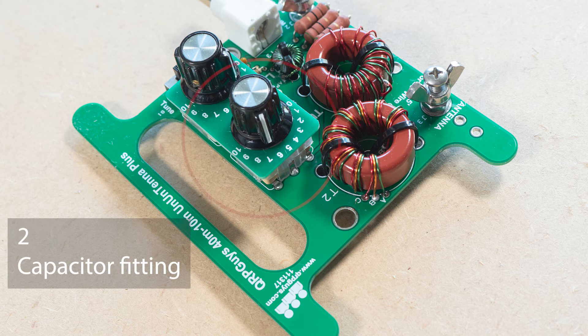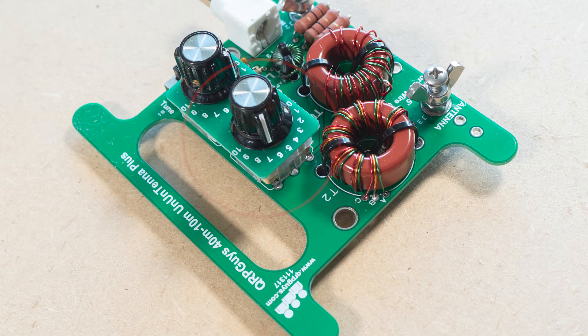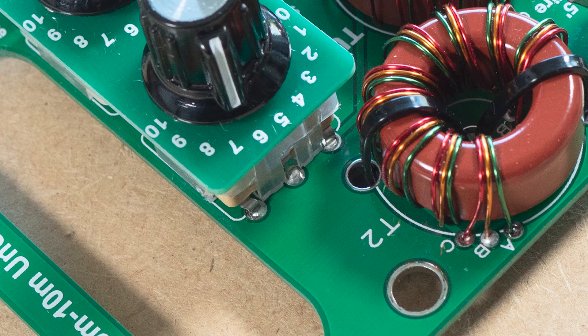The variable capacitors were puzzling when I compared them with the instructions. There are two versions shown but neither set of pictures seemed to match mine. There was only one way the wires could go so I just bent them down and soldered them on.